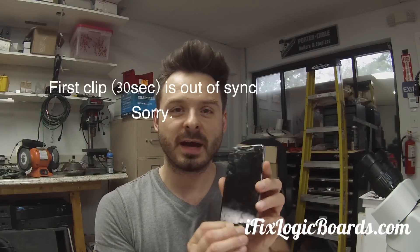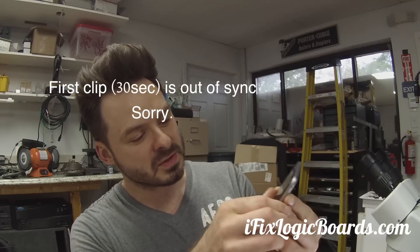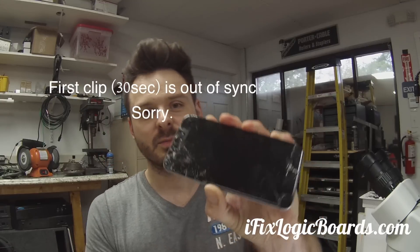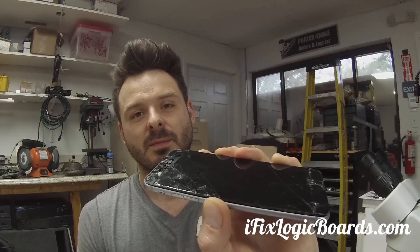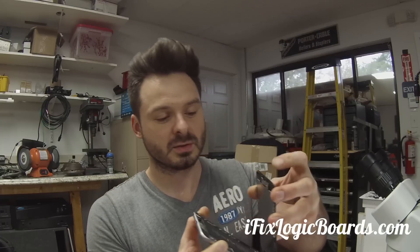Hey, what's up everyone? This is Rafael from iFix Logic Boards and today I'm working on an iPhone 6 Plus with no backlight. The phone turns on and you probably cannot see, but there is a faint Apple logo which means the screen is actually turning on. The phone vibrates and you can make phone calls, but you just cannot see anything because it's super dark. There's no backlight, so let's take a look and see what's going on.